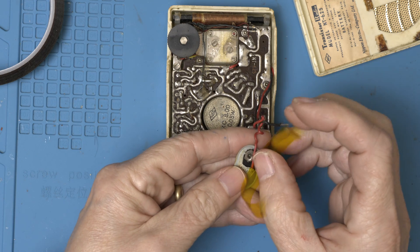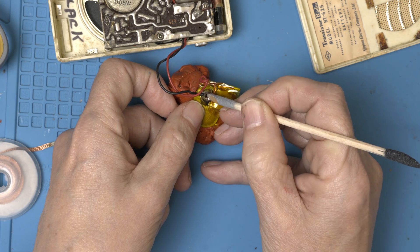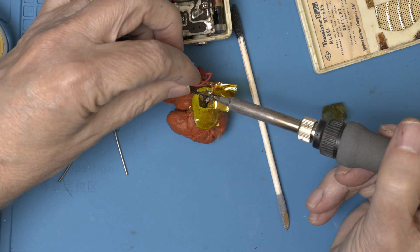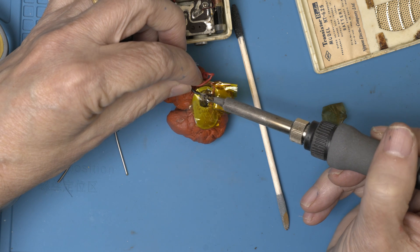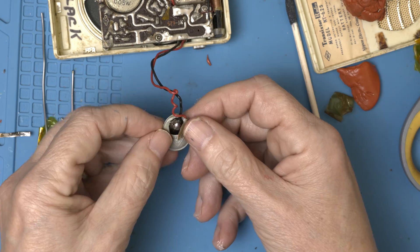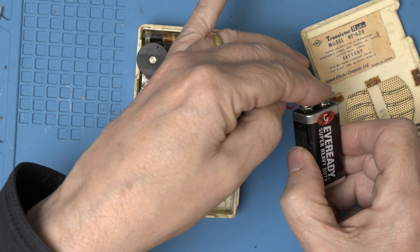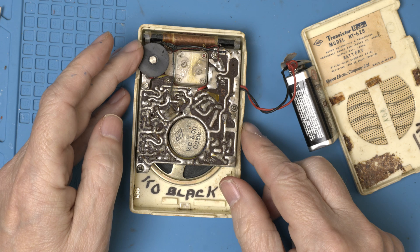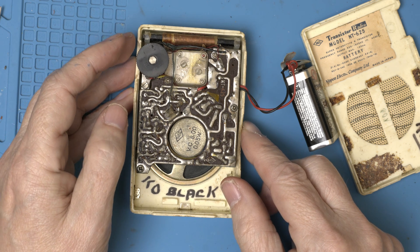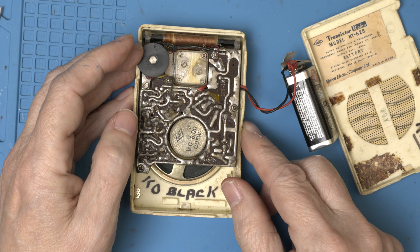Let's protect the plastic with some Kapton tape — I don't want to melt anything here. So now let's give it some power. I hear weak stations, so that's at full volume.